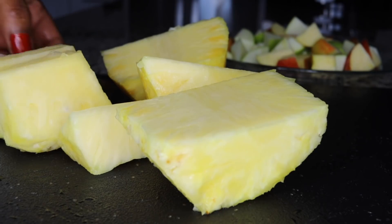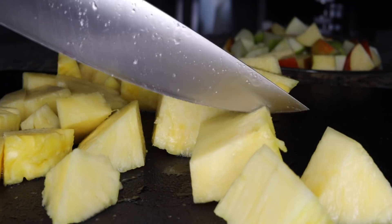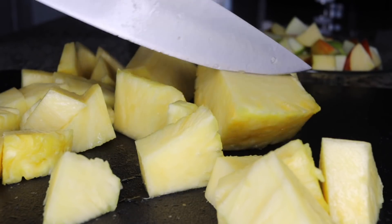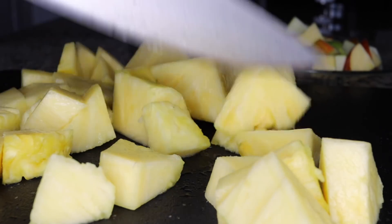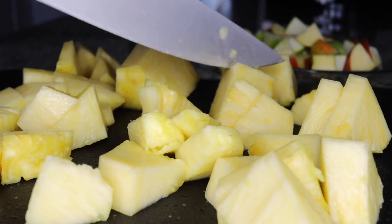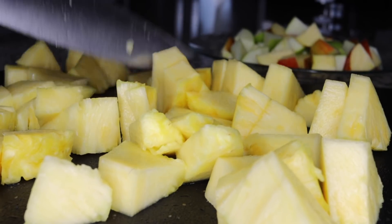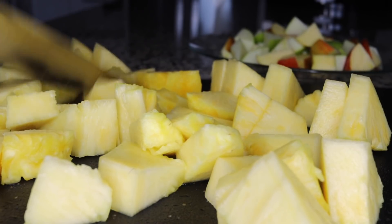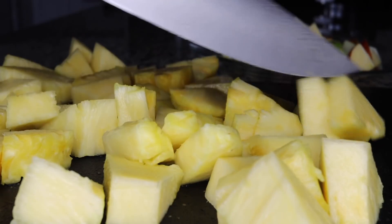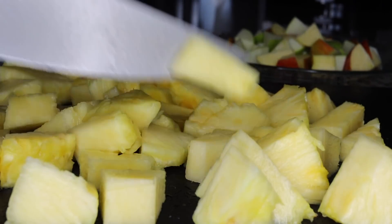The next ingredient I'll be using will be pineapple. Pineapple cleanses your system real good. It nourishes your system with vitamin C plus bromelain — that enzyme which really deep cleans bad fats and bad cholesterol in your system, so you can stay healthy, free of cholesterol which leads to health complications like hypertension. Having this breaks down the possible store-up of toxins in your system.